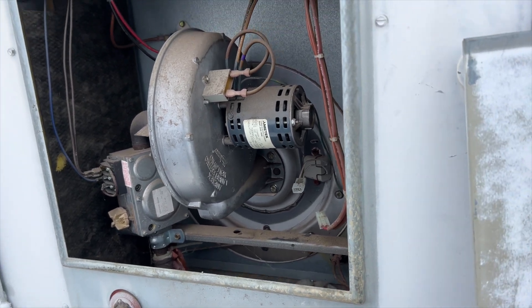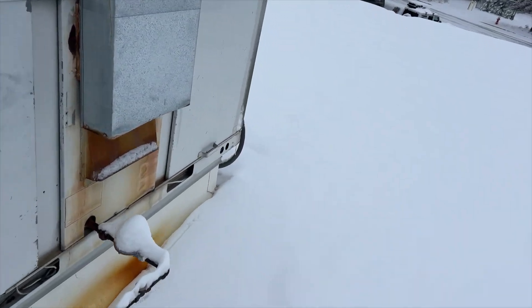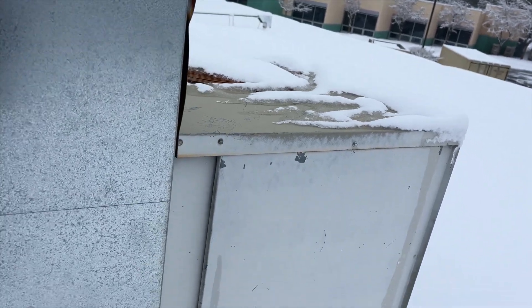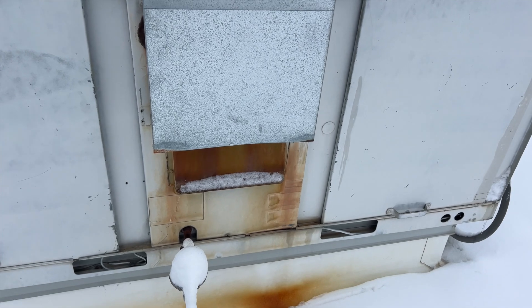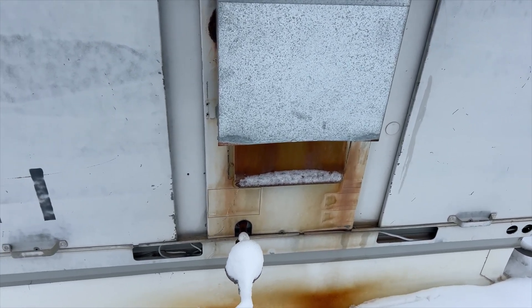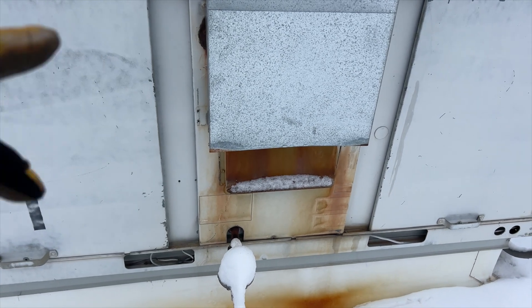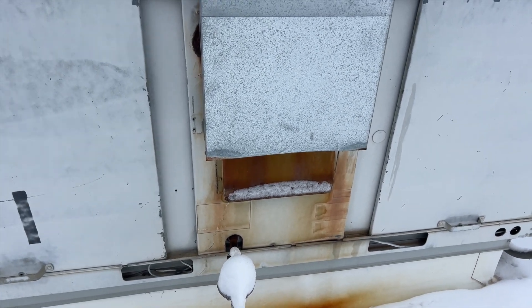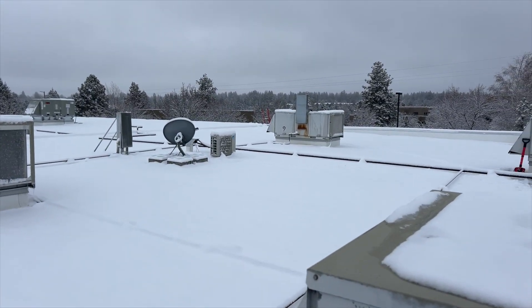Hopefully I have an igniter for this. I'm over here at the other unit, just scoping it out. It's acting the same way, so I'm going to assume that it's also a bad igniter. The inducer is running, the blower motor is not running. If I have two igniters, I'll bring both of them up here to save me a trip down the sketchy ladder in the ice and snow.